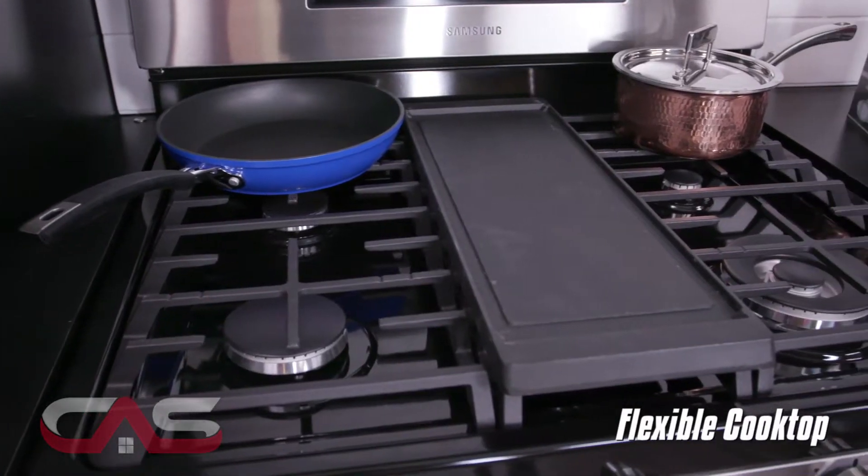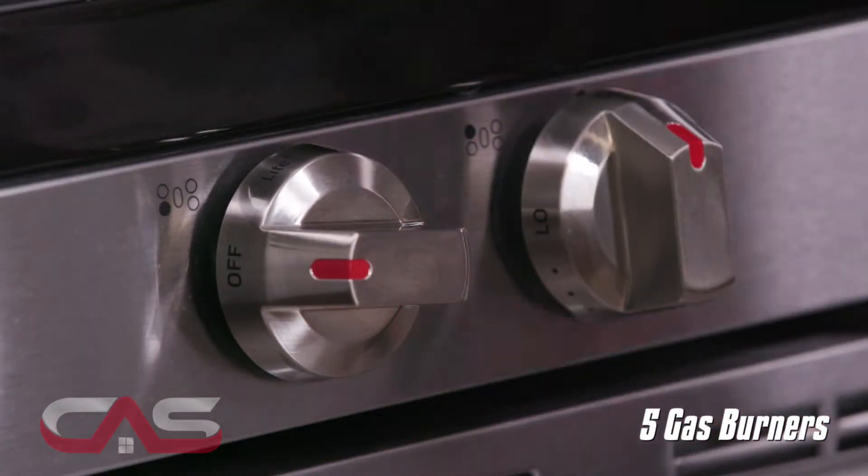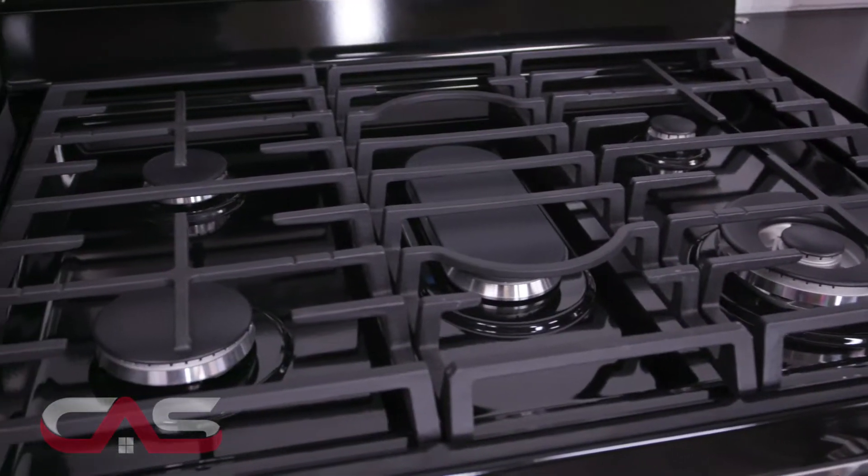With this flexible cooktop, you can enjoy the option to cook on 5 specialized sealed gas burners simultaneously, and for any oversized pots, use the large oval burner.